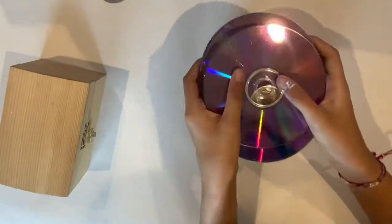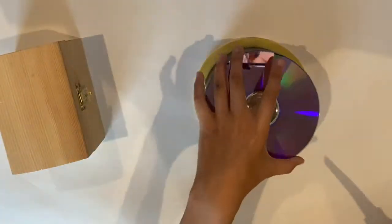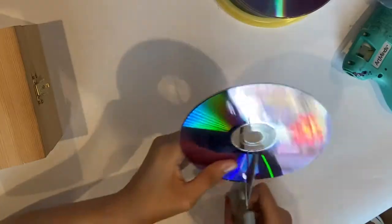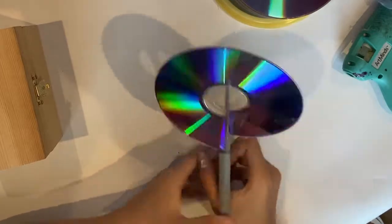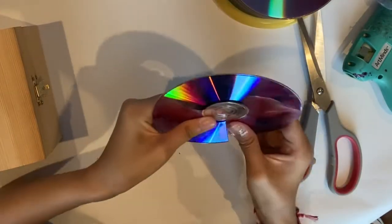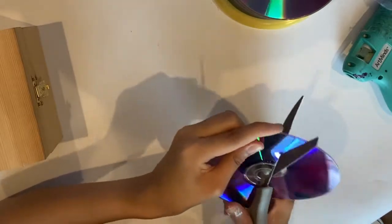One way to repurpose unused discs is to create a CD mosaic. Find something you want to add a little creative touch to. In my case, I want to add a little personal style to this old jewelry box. I'm going to cut out small square and triangle shapes.